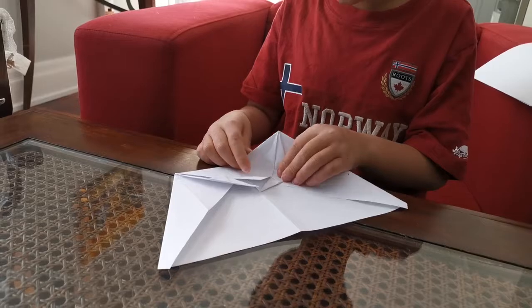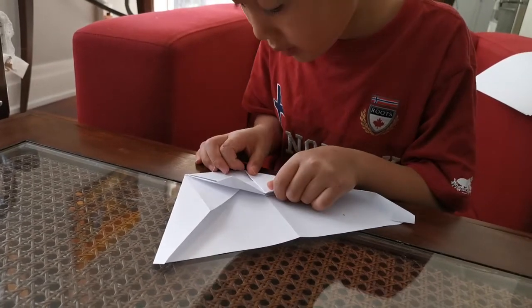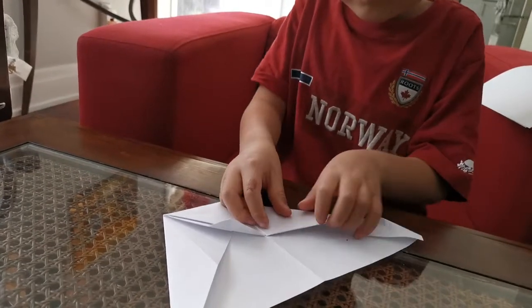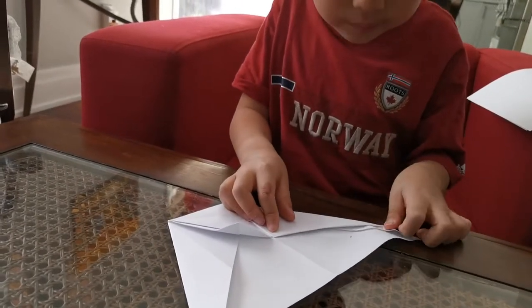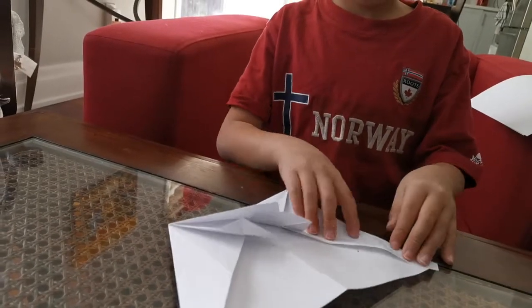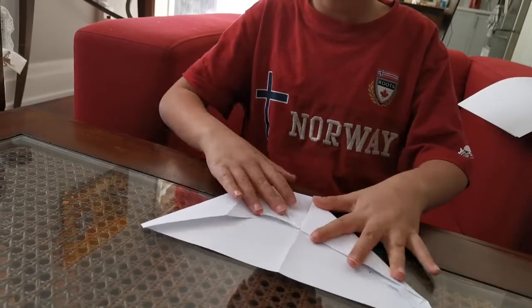We're going to fold this triangle down to the center crease. Do the same thing on the other side.